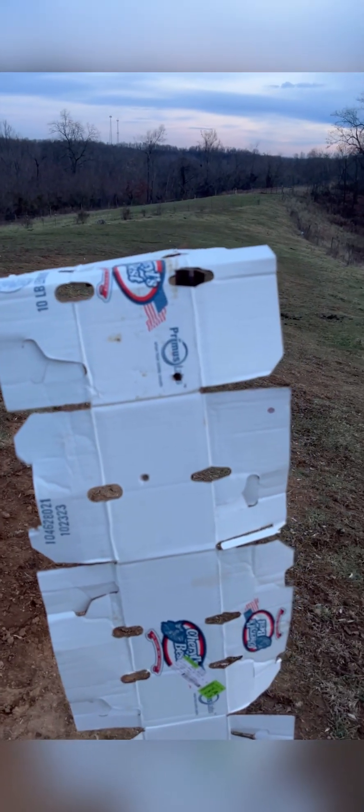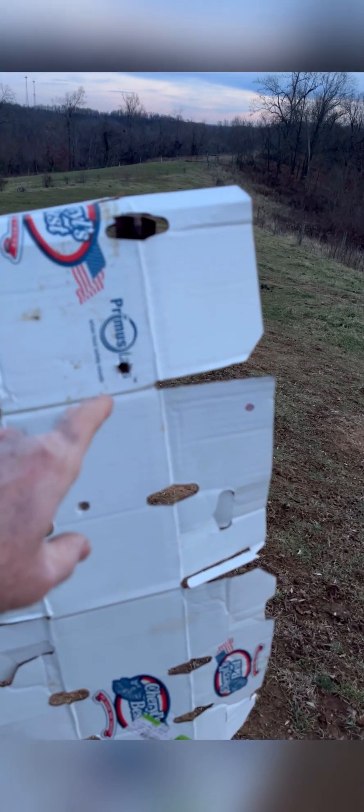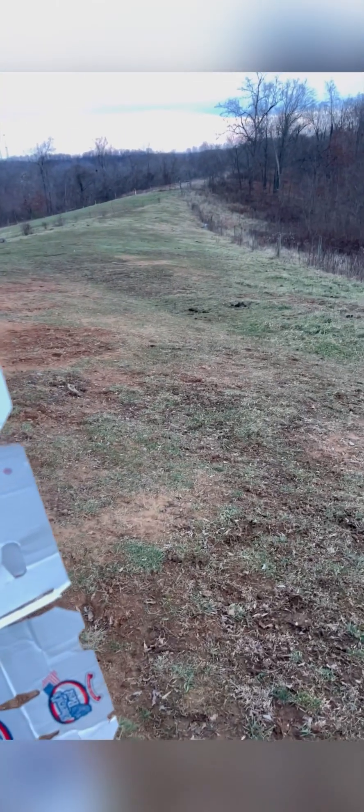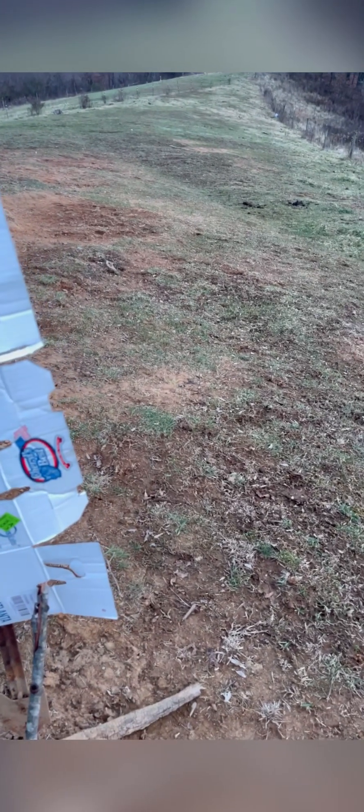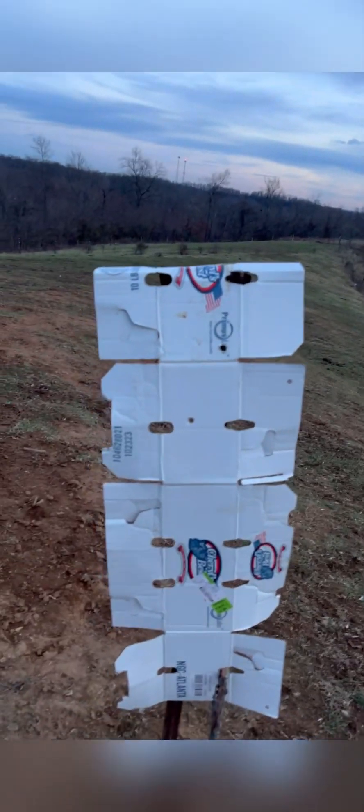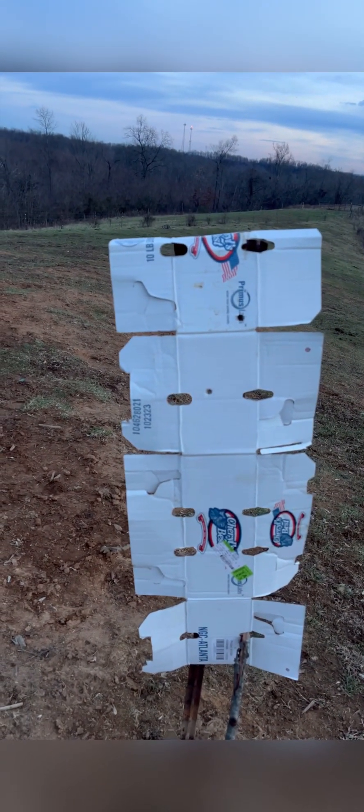Missed it. Or as some of the gunslingers would say, it just went through the same hole. Oh, I hear somebody else shooting down there over the ridge. Yeah, no shot. That's not good — not good at all. We'll have to watch that video and see what happens.